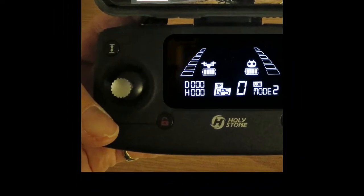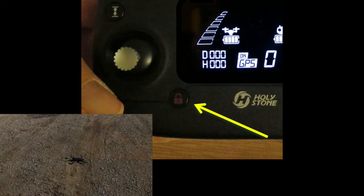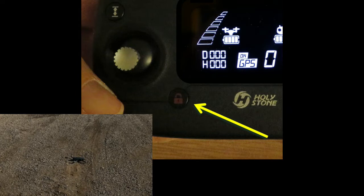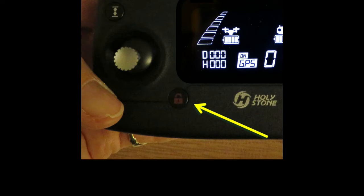This button locks and unlocks the drone motors. When you first turn the drone on, it won't fly until the motors are unlocked. A short press unlocks the motors. The drone motors will rev up a couple of times to let you know it's ready to fly. After landing, press this button for 3 seconds and the motors will stop and lock.